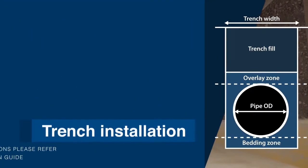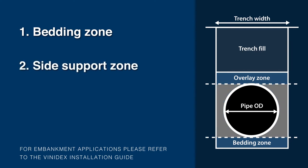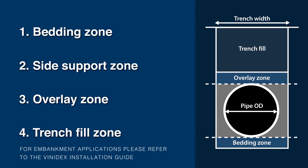The four main parts of the trench installation are: 1. The bedding zone prior to pipe installation and house connections, 2. Side support zone, 3. Overlay zone, and 4. The trench fill zone.